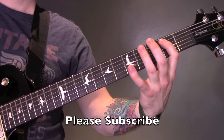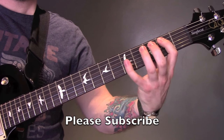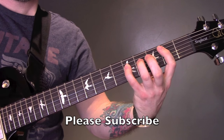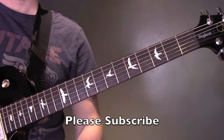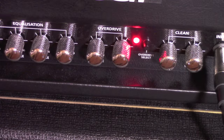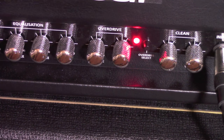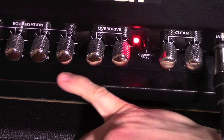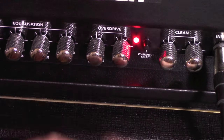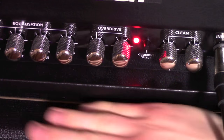Then we're back into that riff. For amp settings, I'm using the Blackstar HT5R head into the Orange 1x12 cab. Gain is at about 1 o'clock, bass is at 3 o'clock, middle is at 3, and treble is at about 1 o'clock, with the ISF on the American side.